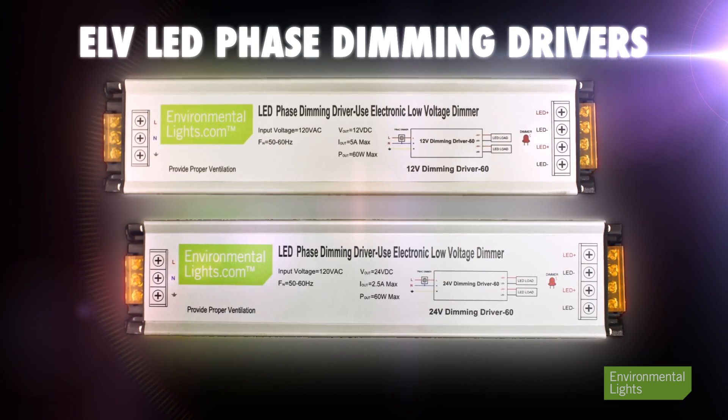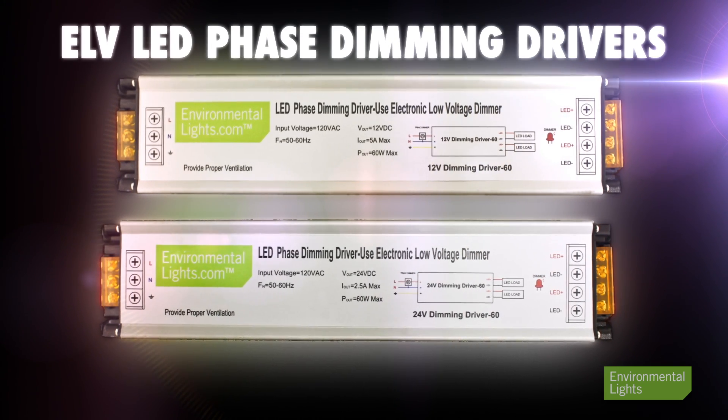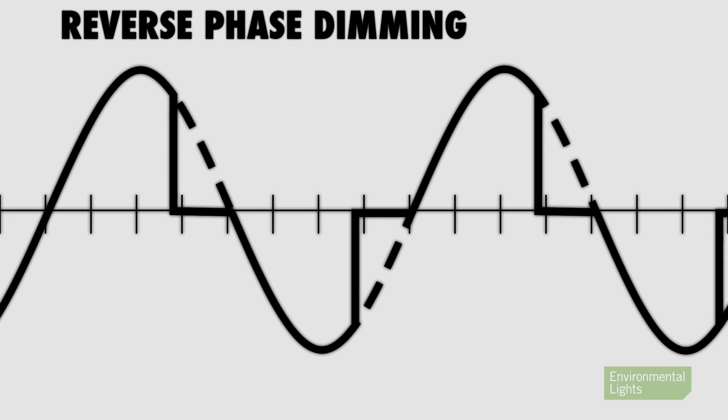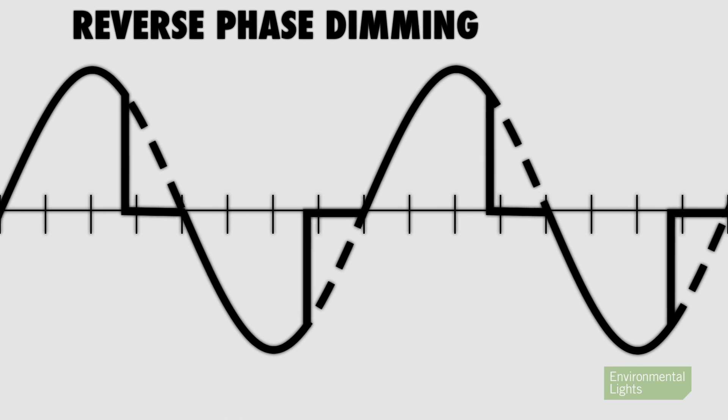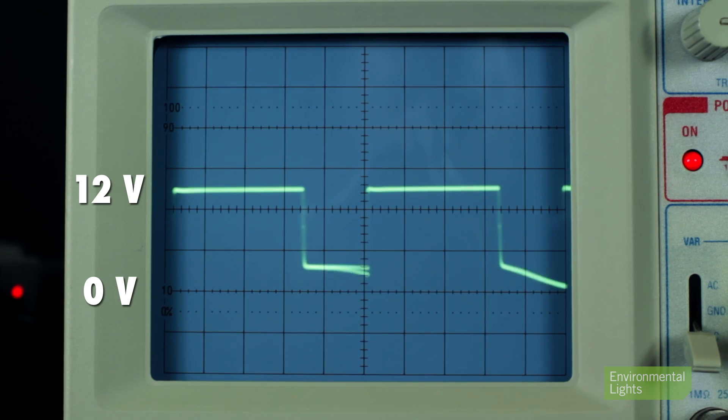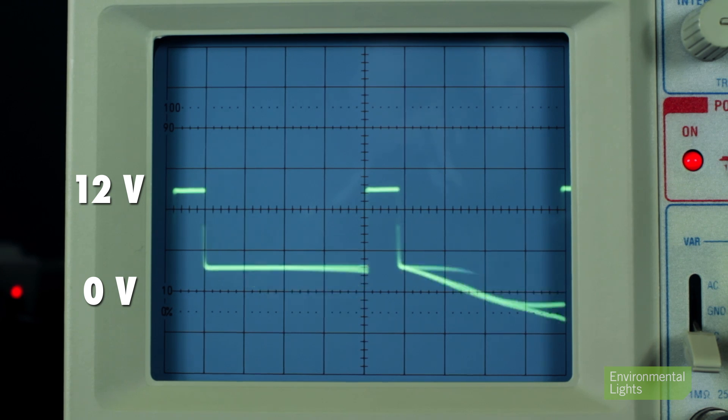Our ELV dimming power supplies are high-quality dimming drivers that generate pulse width modulation or PWM outputs suitable for 12 and 24 volt LED linear lighting. They take an ELV 120 volt AC signal from the dimmer and turn it into a 12 or 24 volt PWM signal at 200 Hertz.